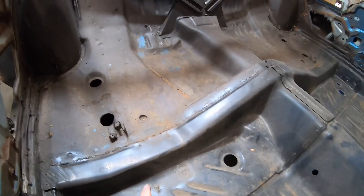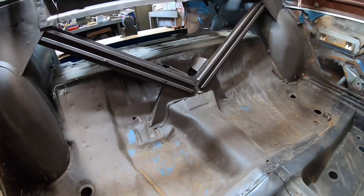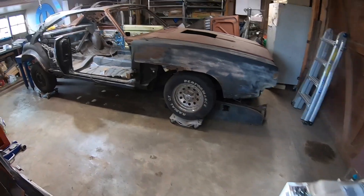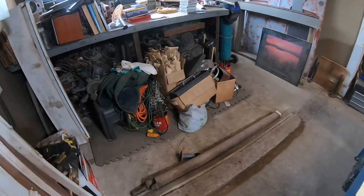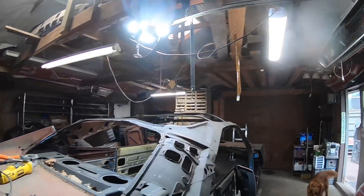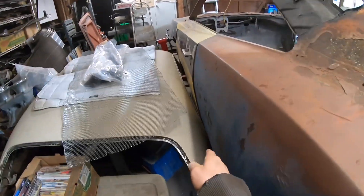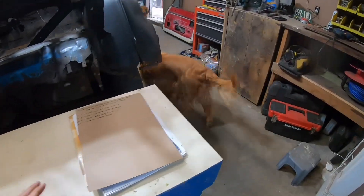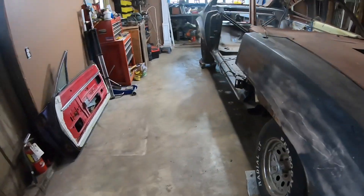I'll also probably have to take this back section out because it's getting rotted, and then I'll have to recreate my own floor. I spent yesterday cleaning up my garage — got some cupboards up like I said I was going to. I moved my car all the way over because I won't really need to be getting back there for anything, so now I've got lots of room to work around. Now let's take out this floor.